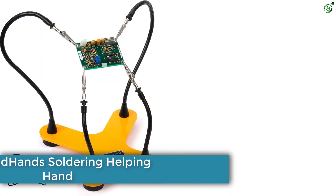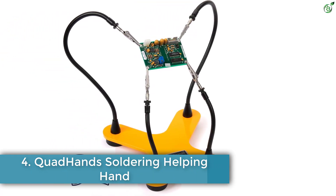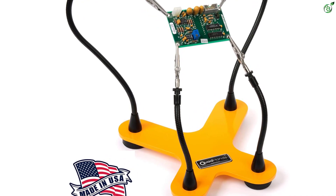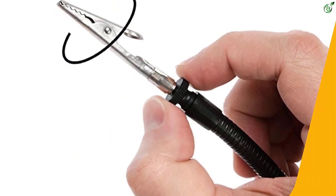Number 4: Quad Hands Soldering Helping Hand. Next on our list we have an incredibly high-rated 4-tentacle soldering third-hand vise from the Quad Hands Classic Workbench Helping Hand Soldering Station. It comes with an innovative approach for the arms.